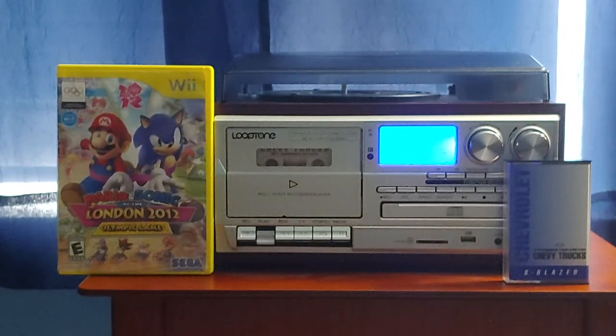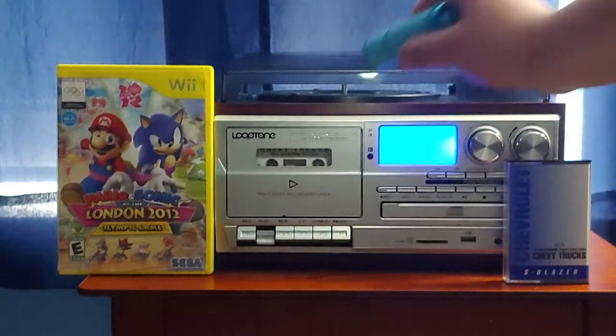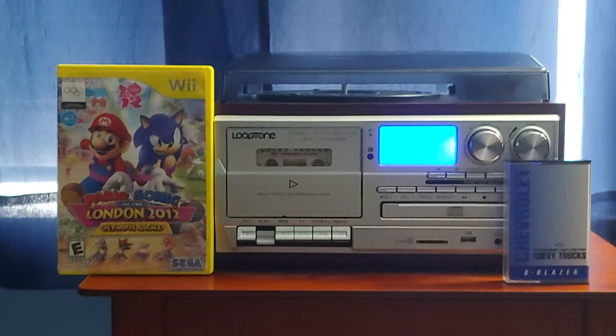Remote keyless entry system. With the remote keyless entry system, locking and unlocking your vehicle is as easy as touching a button. There are three buttons on your remote control unit. Pressing the unlock button once will open the driver's door; pressing this same button again within five seconds will unlock all the doors. Pressing the button with the tailgate glass symbol will unlock the tailgate glass, but only when the automatic transmission is in park or the parking brake is applied. Pressing the door button will lock all the doors. For additional information, be sure to consult section 2 of your owner's manual.